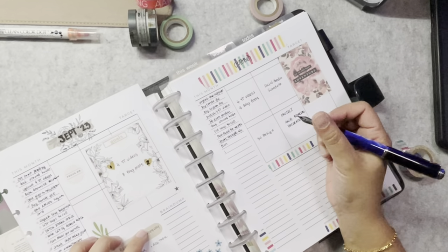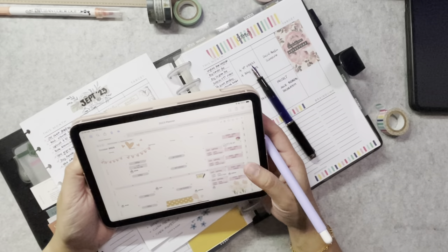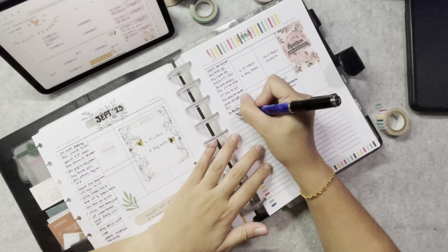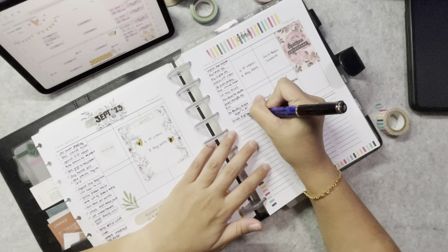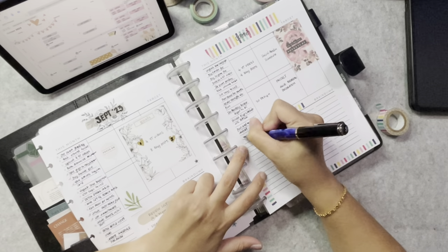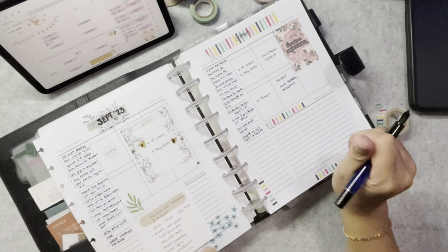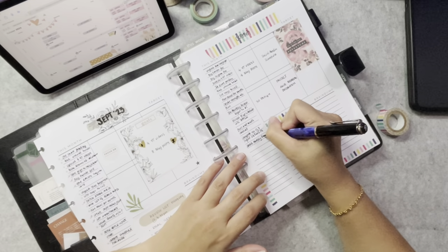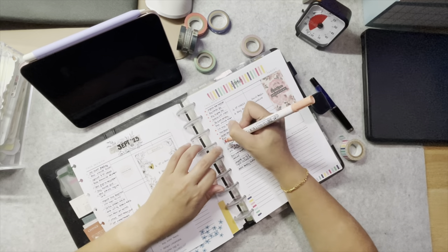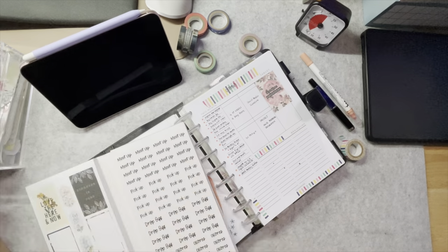I also take a look at my digital calendar to trigger more to-dos for the month. Having a trigger list helps me think about other tasks that need to be done in the next month. I use color dot pens to mark the tasks so that when I'm done, I can just tick them off. The vibrant color also makes the page more attractive looking.